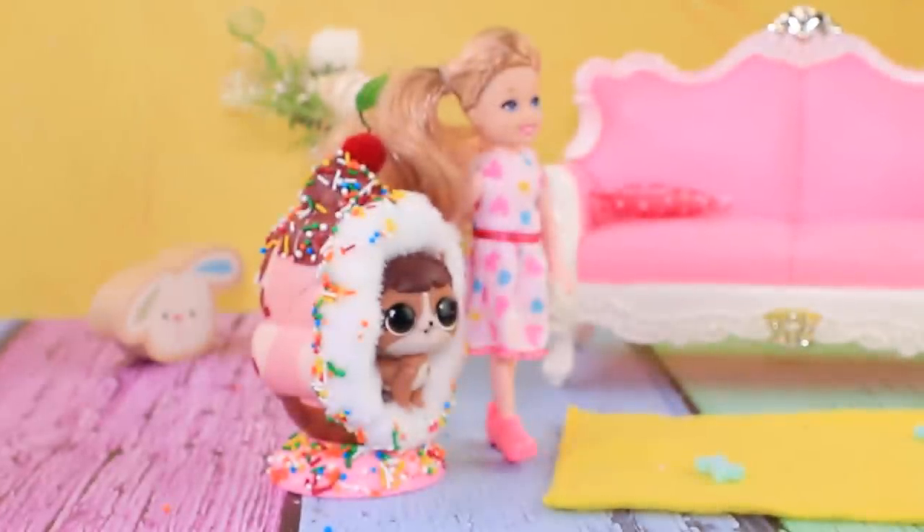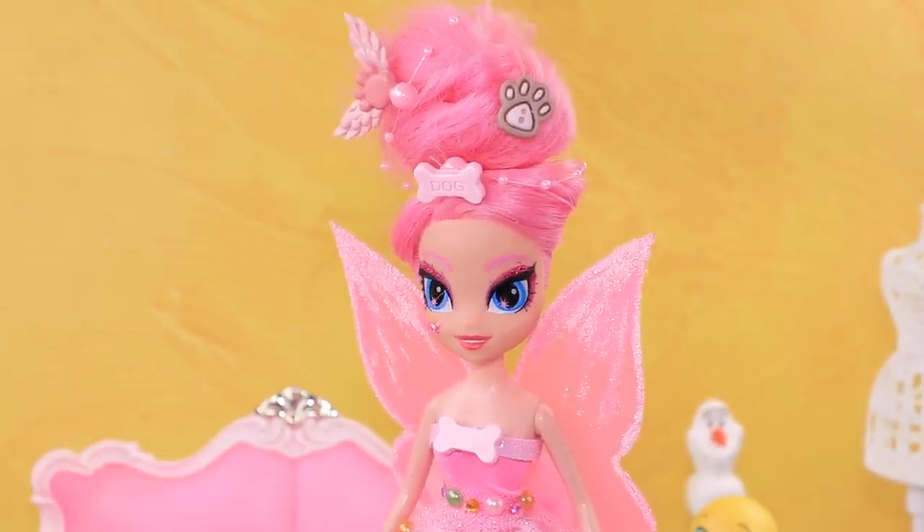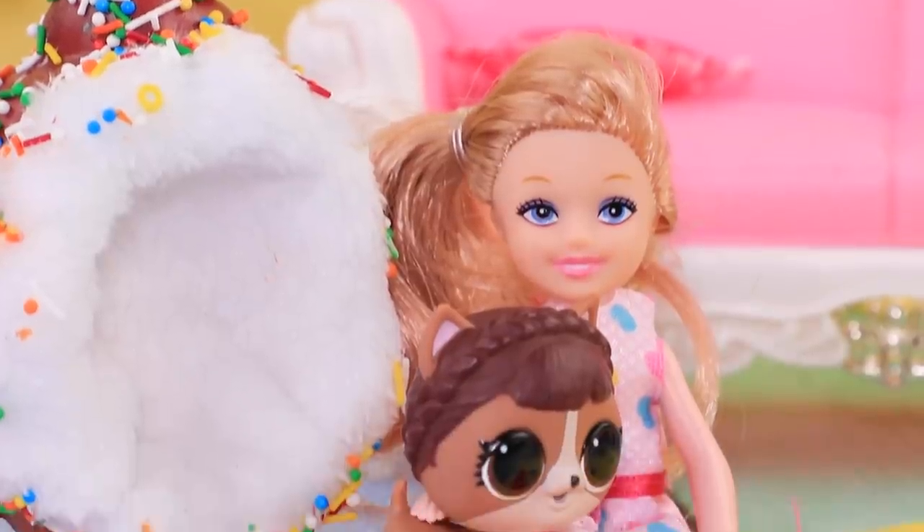Oh, fairy, you found my tummy! I will return him to you — I wish you all the best. And don't let him walk alone at night.